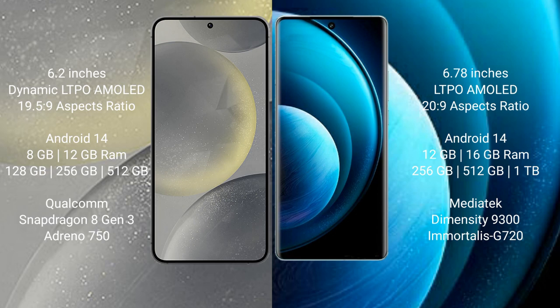Samsung Galaxy S24 runs on the Android 14 operating system. Vivo X100 Pro also runs on the Android 14 operating system. Samsung Galaxy S24 comes with 8GB or 12GB RAM and 128GB, 256GB, or 512GB internal storage, with a Qualcomm Snapdragon 8 Gen 3 processor.